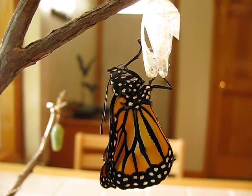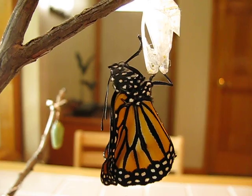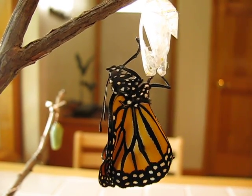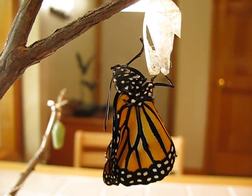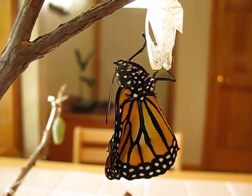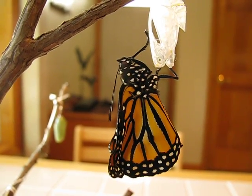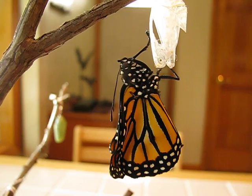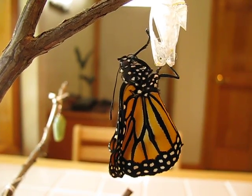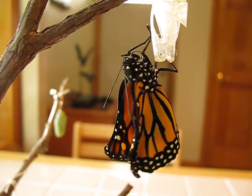The two antennae are hanging down. They're a sense organ — the butterfly is able to smell through the antennae. The wings are slowly filling with hemolymph as the butterfly works on the proboscis. It takes about a full fifteen minutes for the butterfly to completely fill its veins, but you can see the difference already.